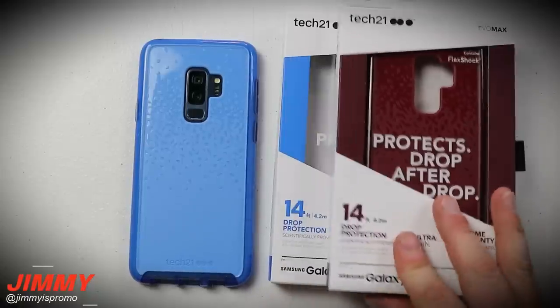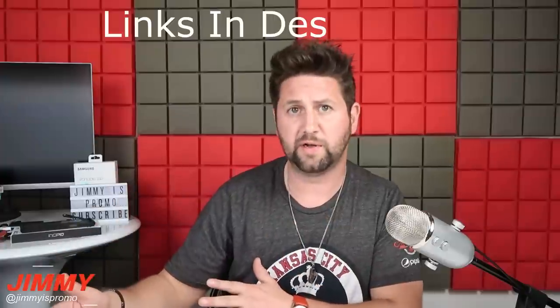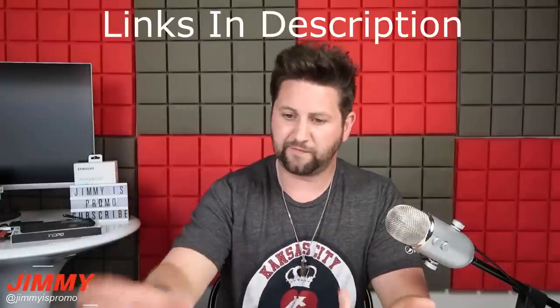This one has the highest drop rating - both of them are going to be at 14 feet. Hello everybody, Jimmy is here back again with another awesome video. In today's Tech Tuesday video we're going to be talking about protecting your technology, specifically for your Samsung Galaxy S9 and S9 Plus, but these will also go along with the S8, S8 Plus, and the Galaxy Note 8. You can find them on tech21.com, gear4.com, or Amazon.